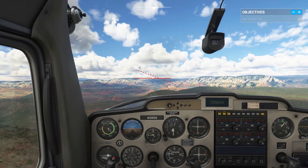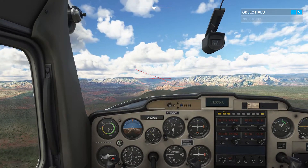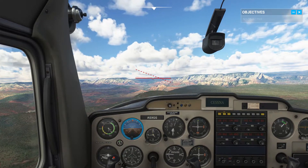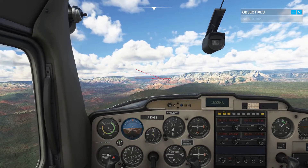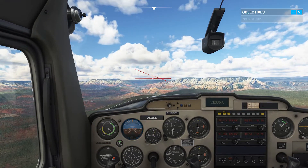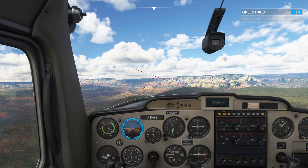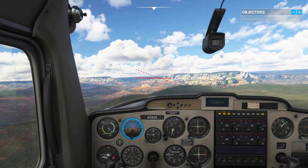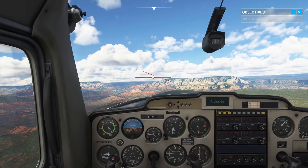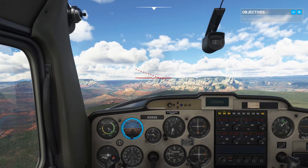For the next step, turning to the right, let's see how you do on your own without any markings. At the top of your attitude indicator, there's a series of notches representing 10 degrees each. As a general rule, you always want to keep your turns under 30 degrees. Start banking right until you're lined up with the second notch to the right on the attitude indicator, then maintain that 20-degree bank while remaining at the same altitude until I ask you to stop.